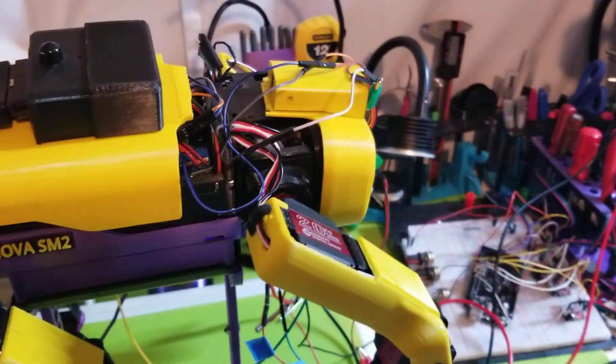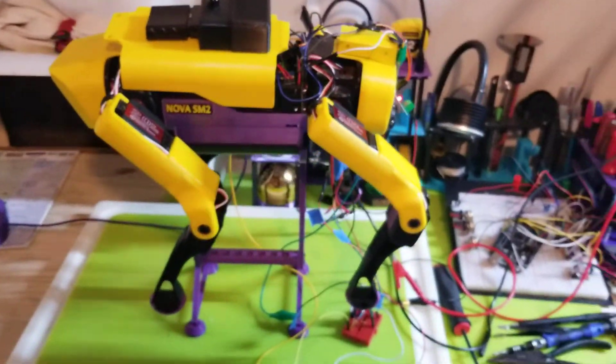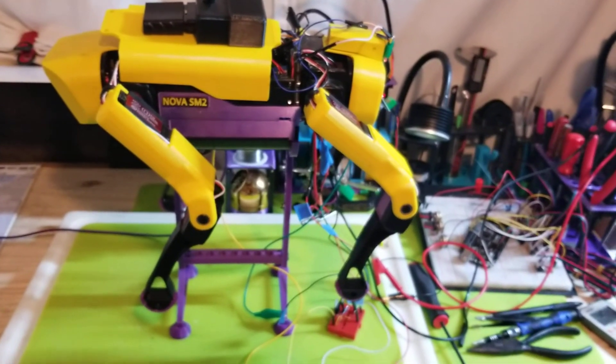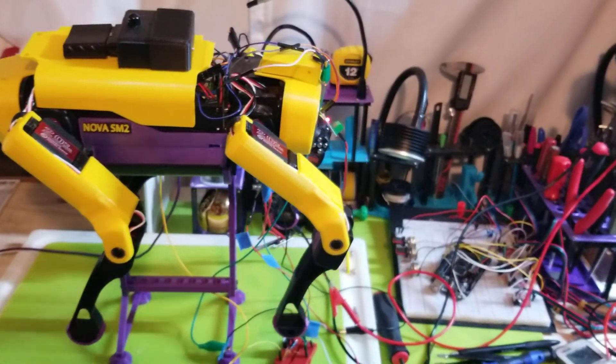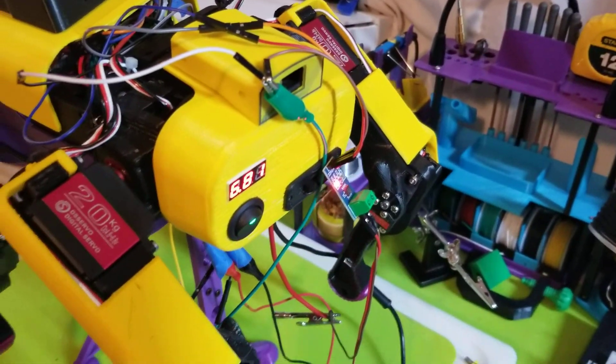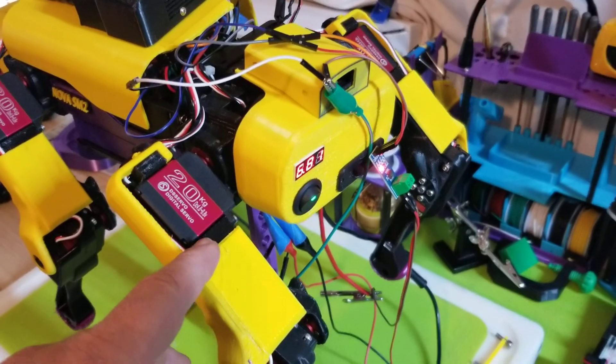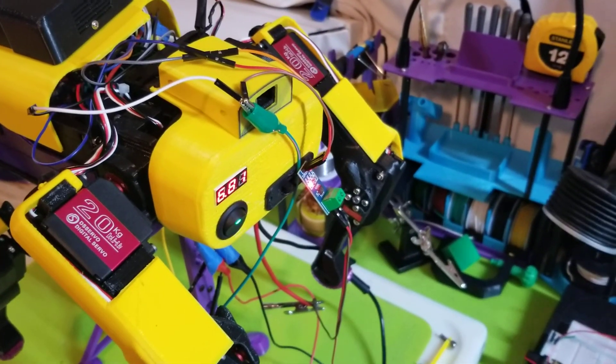So I really wanted a solution to that — when Nova's walking around, if she happens to get her legs crossed or in a jam, I won't burn out motors. What I want to do is sense the current. At max, each motor will pull maybe an amp, so I'm going to monitor the amperage.